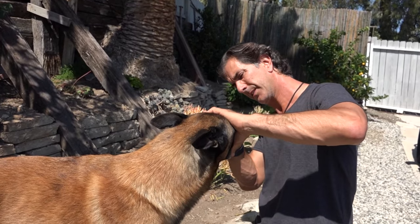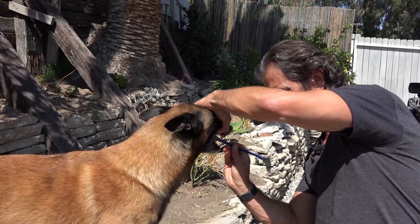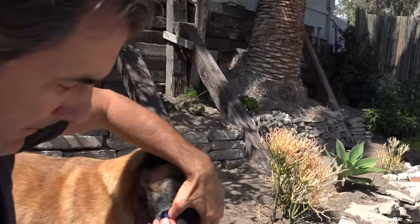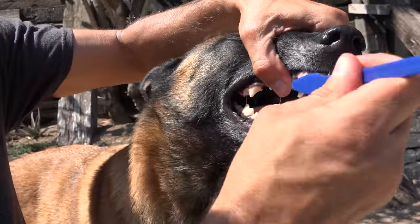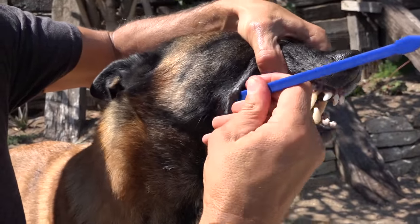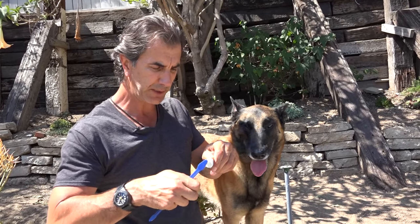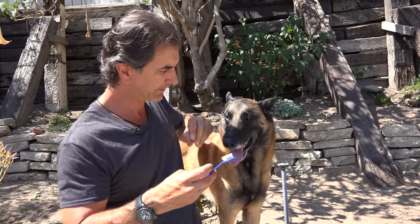I'll do the same thing on the other side. If you're right-handed, it's always easier to use your right hand on both sides. Let me turn it around so you can see a little better. Then I'll try to scrape the canines down. Don't be afraid if you see a little blood on the toothbrush — some dogs' gums tend to bleed a little tiny bit. Use plenty of toothpaste without overdoing it; don't use a whole tube, just smear it on there.